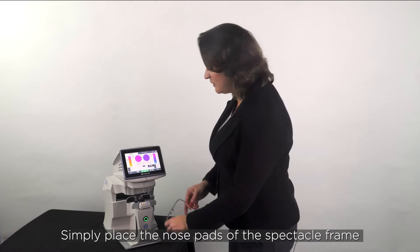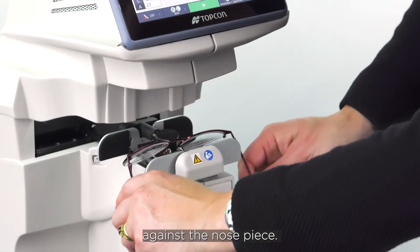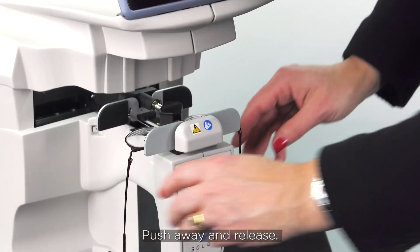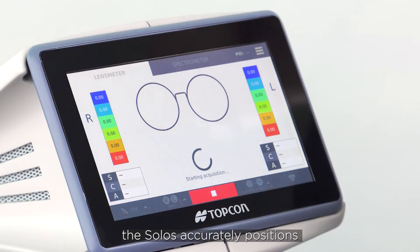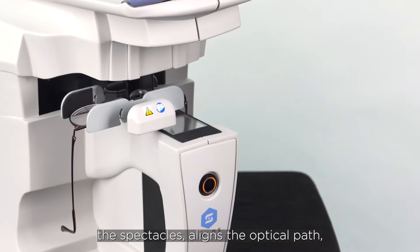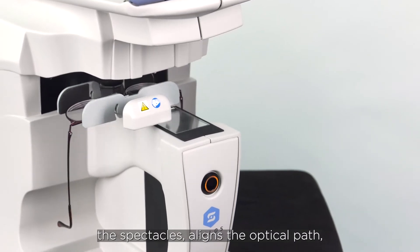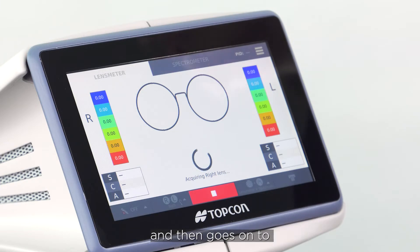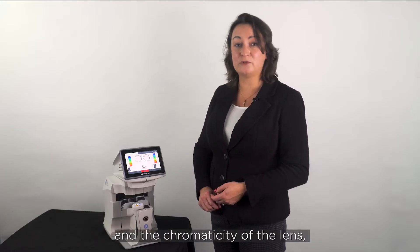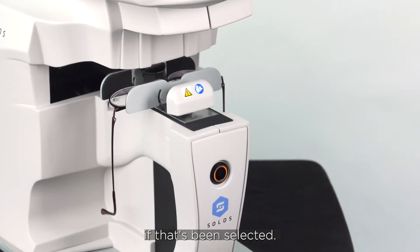Simply place the nose pads of the spectacle frame against the nose piece, push away and release, and then with just the touch of one button the Solos accurately positions the spectacles, aligns the optical path, maps all aspects of the lens power, and then goes on to measure the transmittance and the chromaticity of the lens if that's been selected.